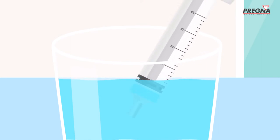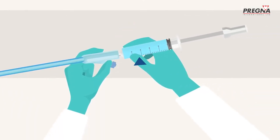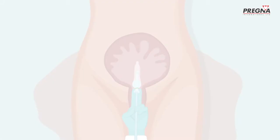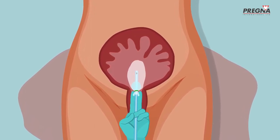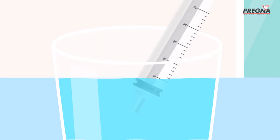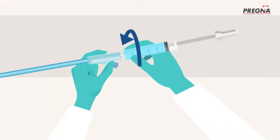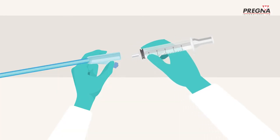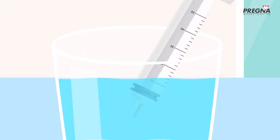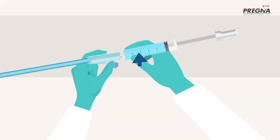Anita then draws 50ml of normal saline into the syringe and attaches it to the one-way valve in the catheter. She pushes normal saline into the main condom balloon inside the uterus. As the balloon fills with saline, it inflates. She repeats this action using as much saline as necessary to stop the bleeding — this usually requires 300–500ml of normal saline. Each time Anita removes the syringe to refill it, the one-way valve in the catheter prevents the saline from coming back out.